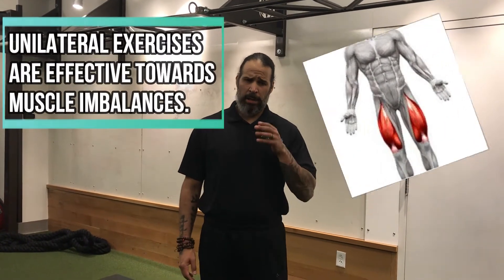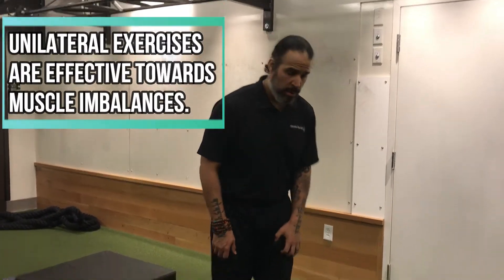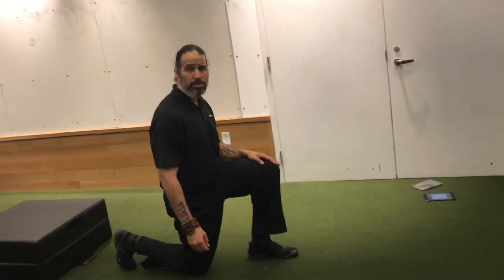Hi everyone, this is Coach Julio. I'm going to show you some lower body exercises for your quads that are unilateral. We're going to do a split squat, closed chain.